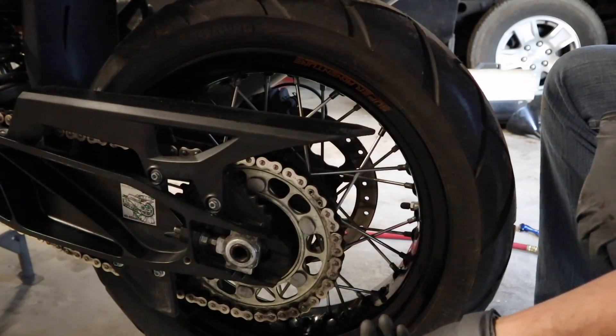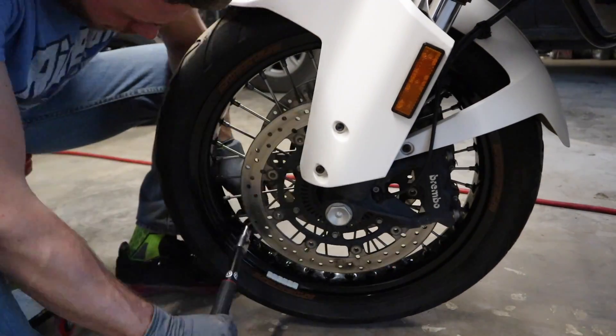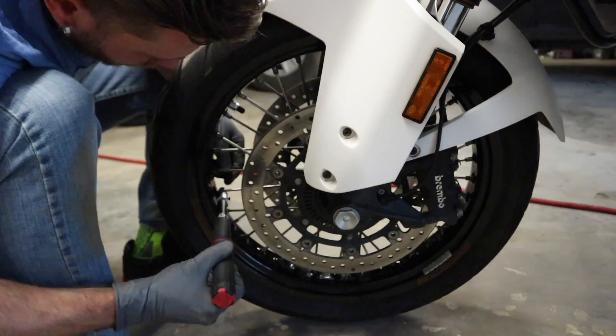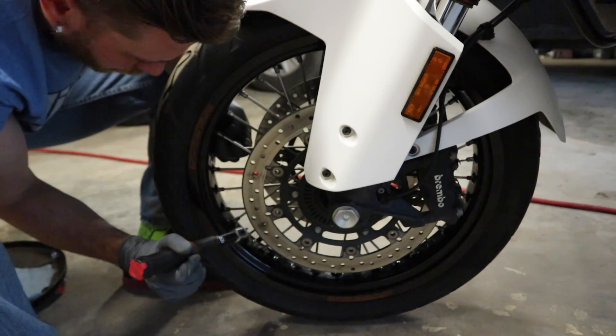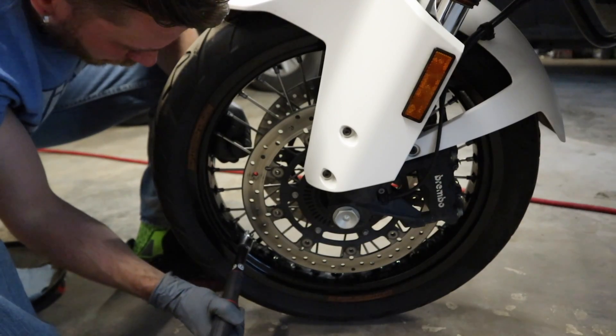So we're going to check the rest of them and then do the same thing to the front rim. I've got all the spokes on the front wheel torqued down. There were about three of them that were loose, so I'm glad I went ahead and checked them.